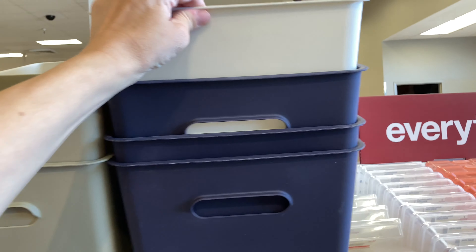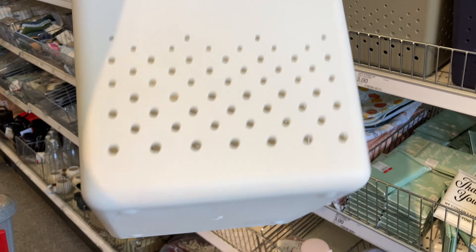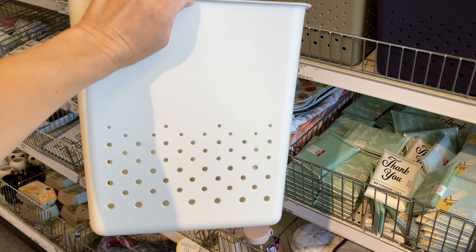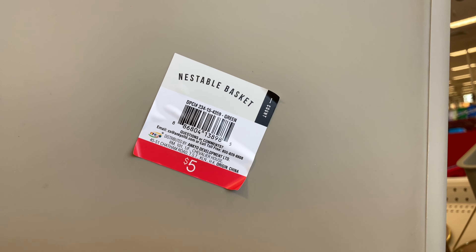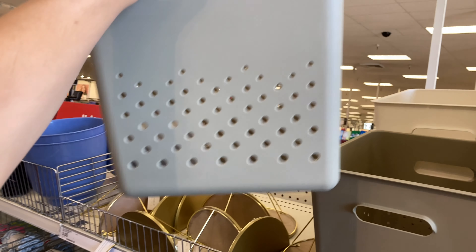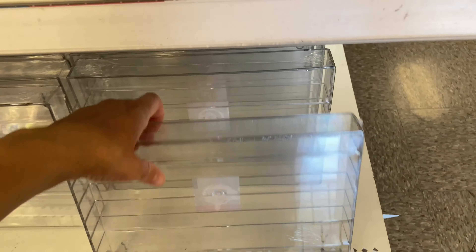These bins are massive. As you can see, they have holes at the bottom, and I'll show you how deep each container is. These are classified as nestable baskets. I feel like they're large enough that you can even put books in them — they're just massive and can hold anything. Let me know in the comments below what you would do with them.